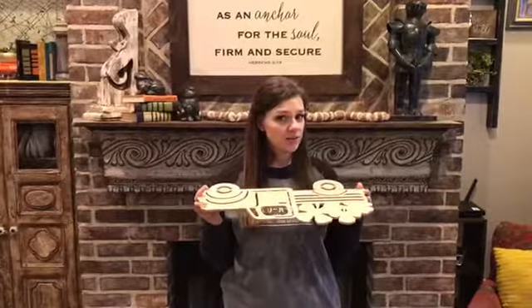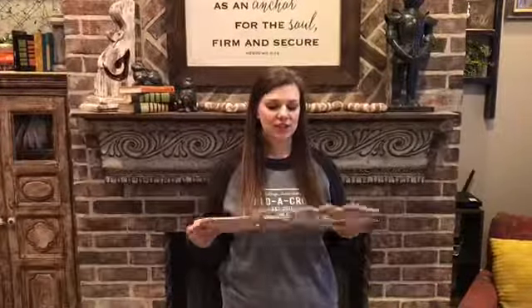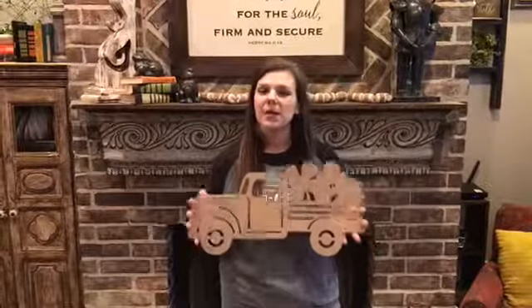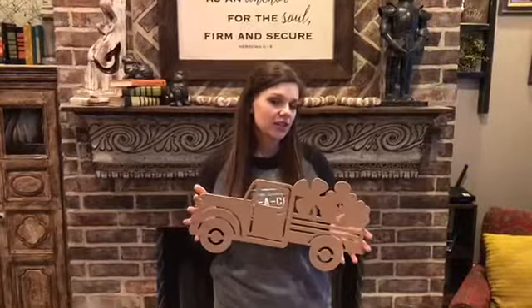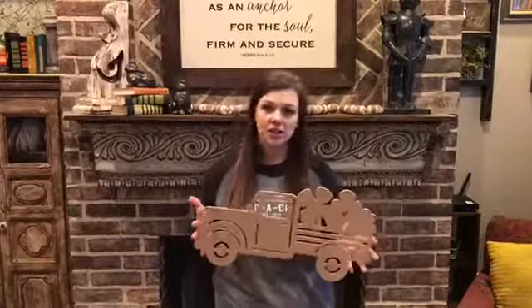This is made on quarter-inch MDF, which is a double-refined MDF and also water-resistant, making it perfect for a door hanger. The sizes this is offered in is 12 inches to 30 inches.